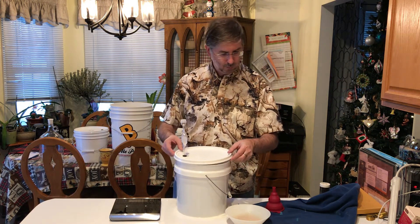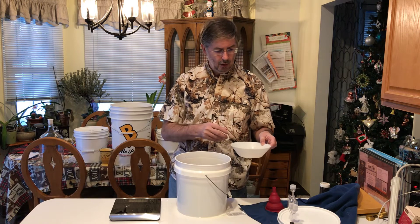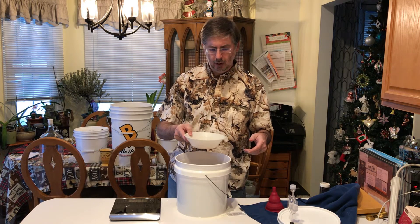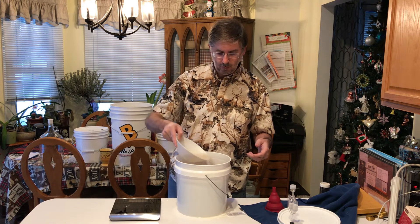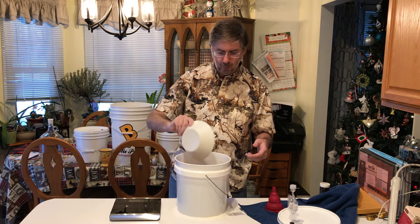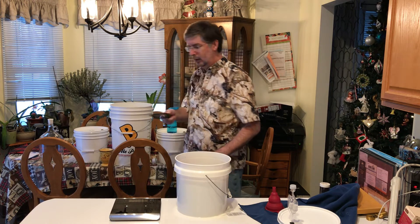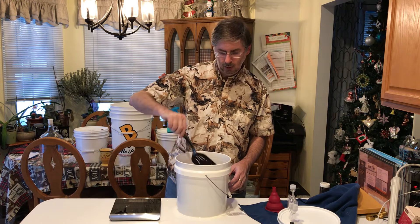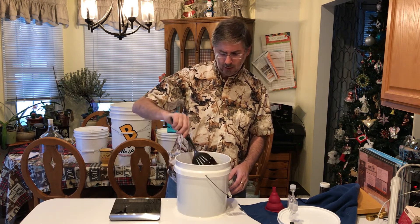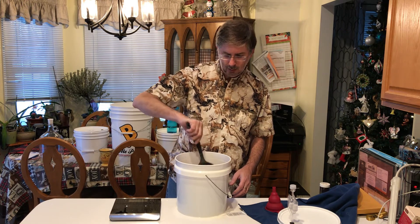Our yeast is about ready now. Somebody mentioned adding some of the must into the yeast water to activate it, but everyone else I've seen just goes ahead and pitches it right in — why they call it pitching, I don't know. I'm going to do it as gently as I can, then pull out the spatula. I also want to get as much oxygen into this as possible — oxygen in now, not later. So I'm going to agitate this as much as I can without spilling it, because then my wife gets mad.